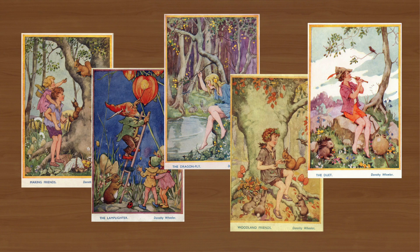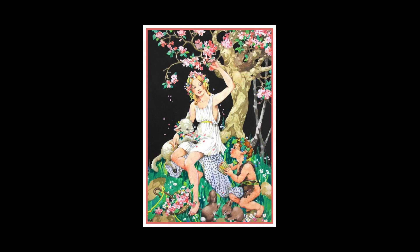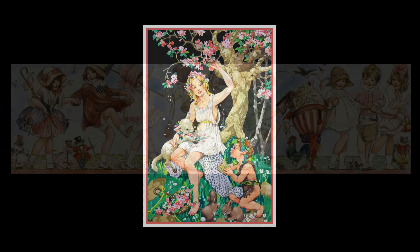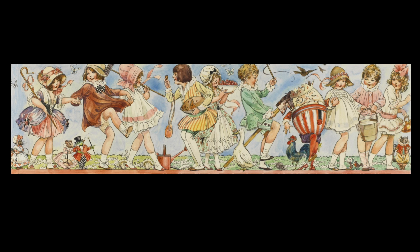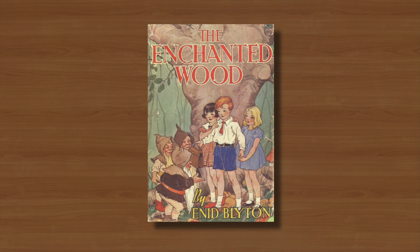More books of fairy and woodland fantasy followed in the next two decades, all of which featured her finely controlled calligraphic line work and bright washes of tonal watercolour. In 1939 she was chosen to illustrate her first Enid Blyton book, The Enchanted Wood, and later in the same year she illustrated another, The Little Treehouse.